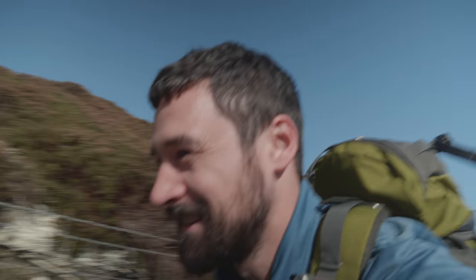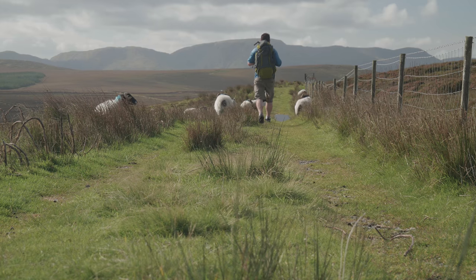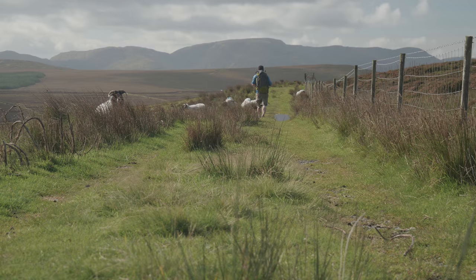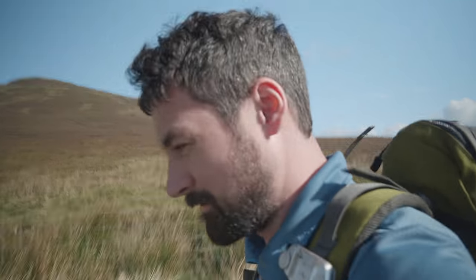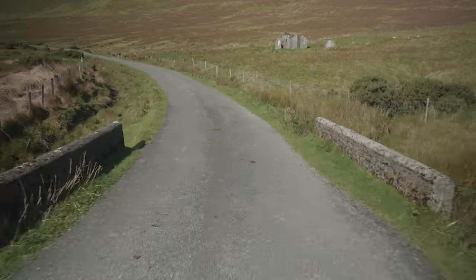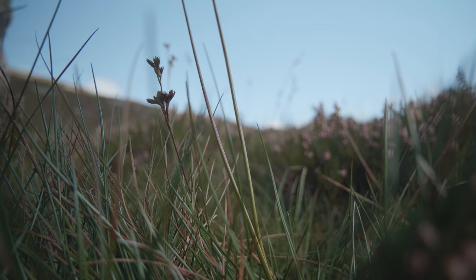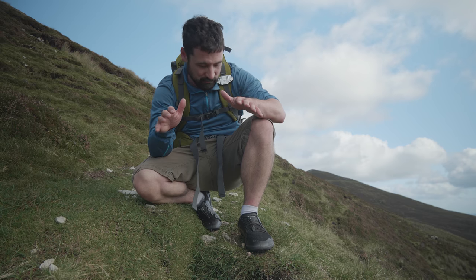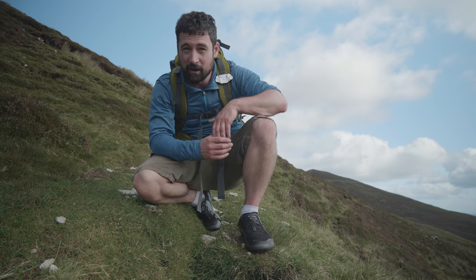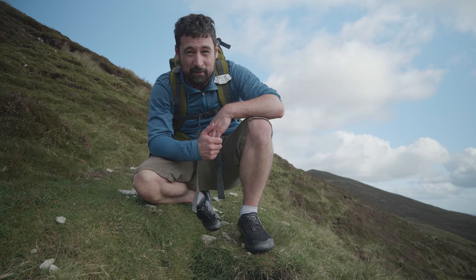Wahey! Puddles! I'm fairly pounding now on the roads and the shoes are holding up well. So far so good — no issues, no problems at all. The feet are good. It's a tiny bit wet but I don't mind that as much. But here comes the real challenge.